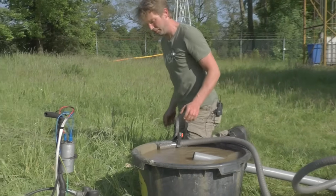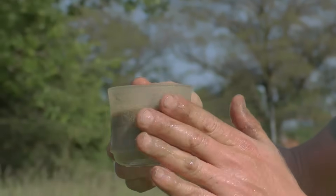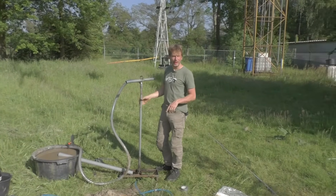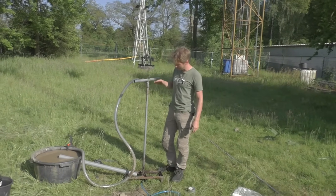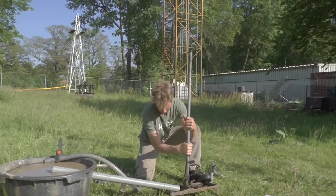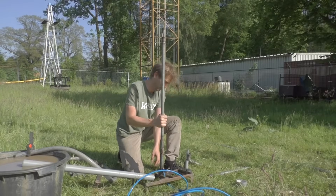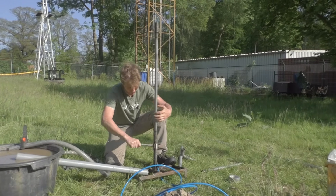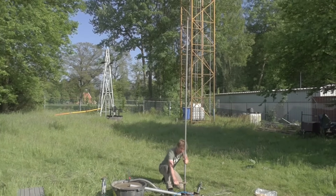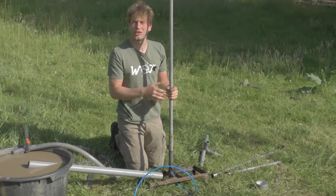Looking at the sample we took before, you can see it is more than 50 percent sand and the rest water. We are now going to switch the drill stems. We have two pieces of one meter and then several pieces of three meters, so when we have sunk the one-meter pieces into the ground we change them for the three-meter piece.